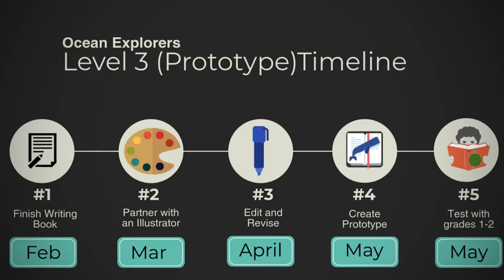My name is Audrey. I'll be presenting my idea called Ocean Explorers. It's a fiction book about sea creatures who go to school together. I've always really liked the ocean, so I wanted to think about a way to combine writing and sea life — doing all my interests and helping people at the same time.